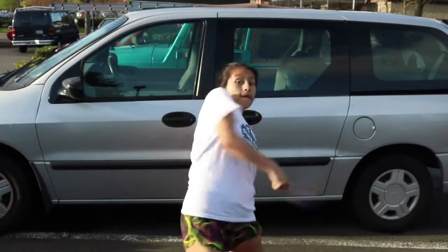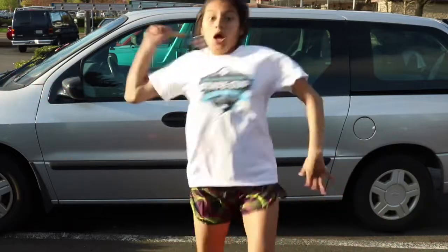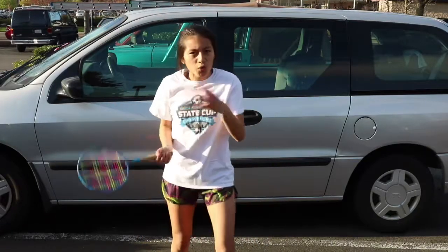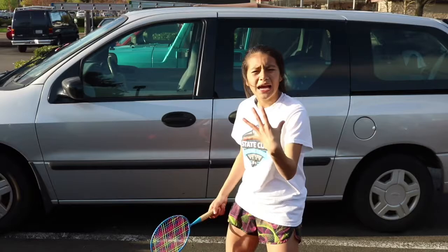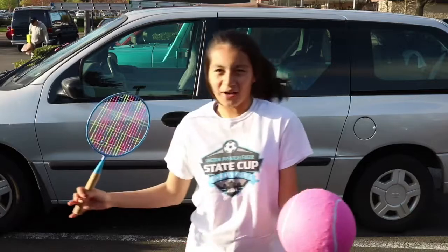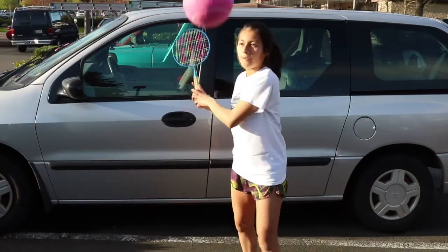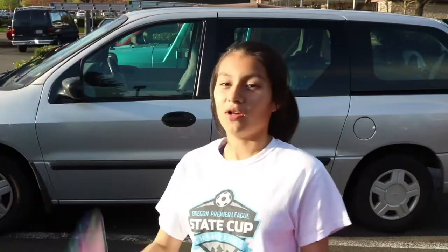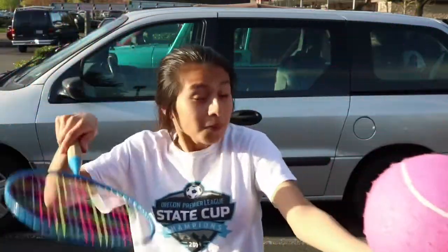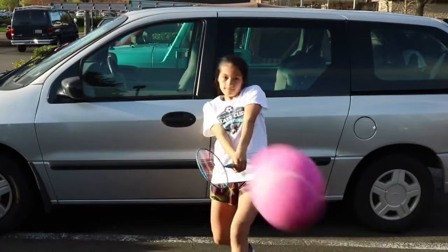You have to grunt every time you hit the ball, otherwise you're not doing it right. Then you gotta move to the side too. And if you miss the ball when it's coming at you, you have to put your head down and be like, 'I'll get you next time.' Now with the ball, I think you drop it first, then you gotta hit it — but this time you actually have to hit the ball. You gotta get it over the net.